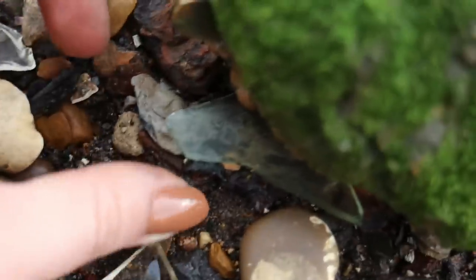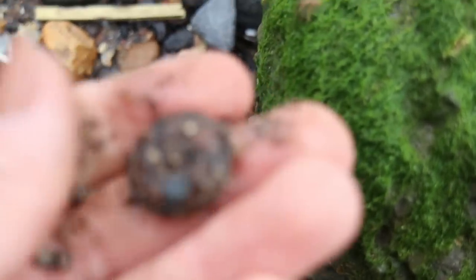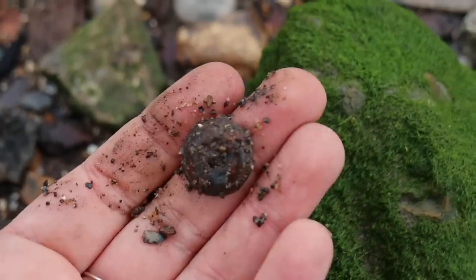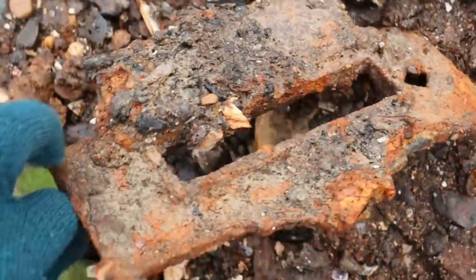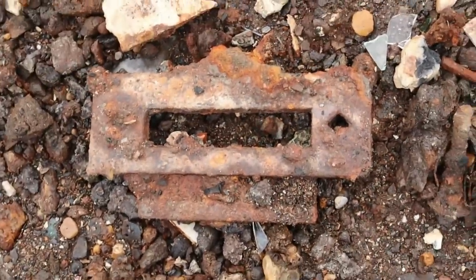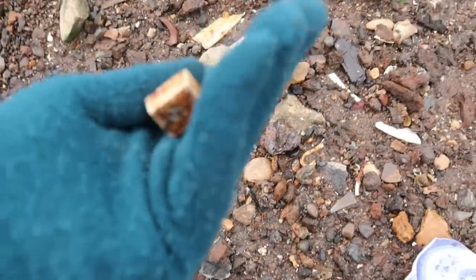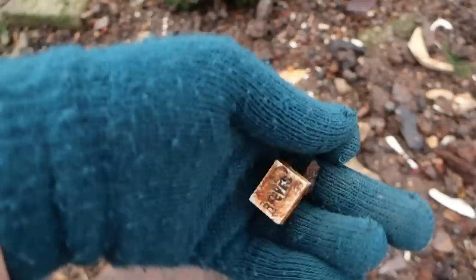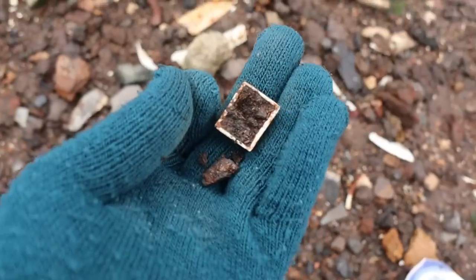Again, something metal and round there - I'd say that's a button. See the holes in the back. Wow, some good metal finds today. A letterbox - forever open now though. Paint pan - there it is, it's a Reeves one. Kate started using these, actually putting watercolours in them that she's made.